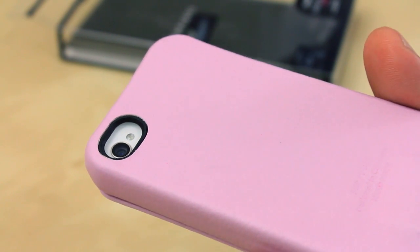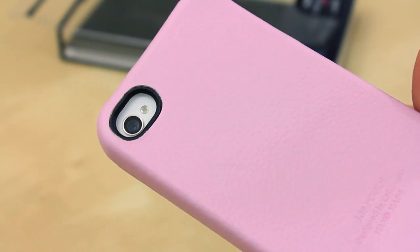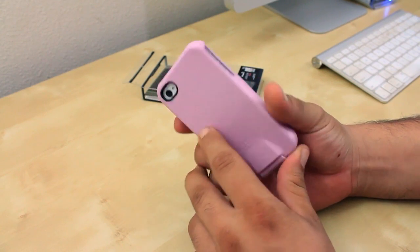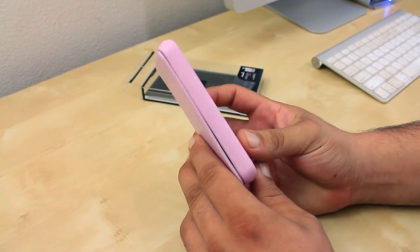Looking at the back of the case, there is a cutout for the built-in camera which has a black ring around it, so you will not have any problems with washed-out pictures.